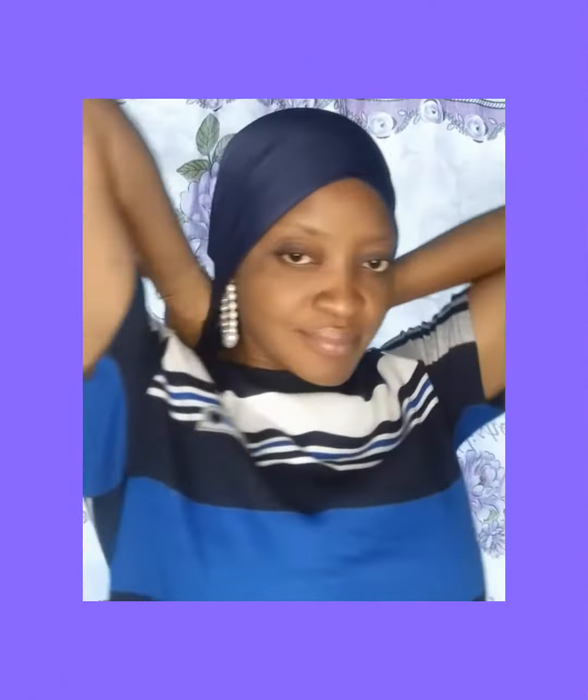Hello everyone, turban lovers and airdrop lovers, gather here — I bring this for you today. The material I use is called lycra material, or any stretchy material you can use. Even if you don't have a stretchy material, you should still be able to use it to achieve this airdrop or turban style.